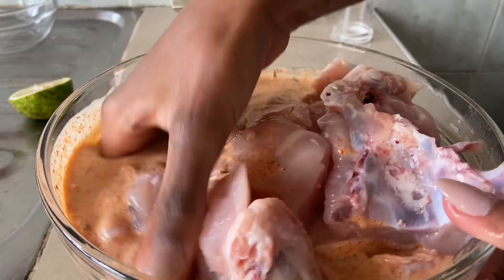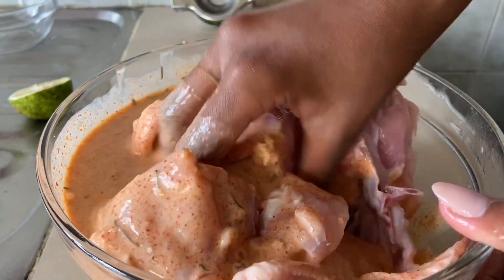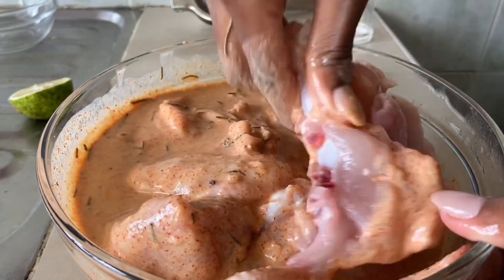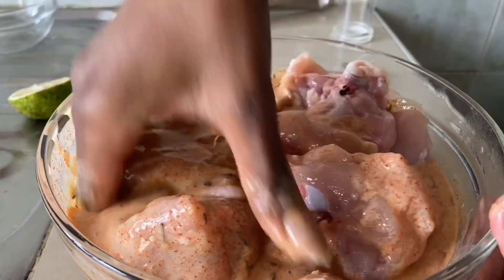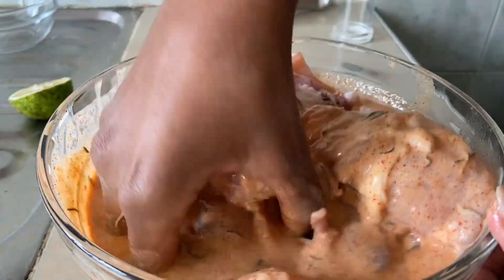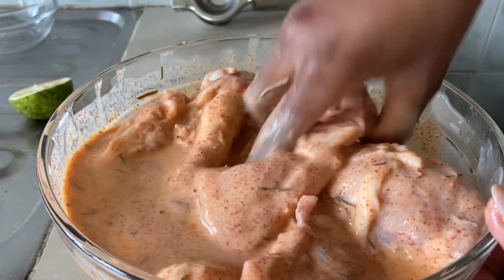Mix your meat nicely until everything is coated with the marinade. Then put it in the fridge for up to four hours. If you have more time you can do it overnight or even longer — as long as it's in the fridge. The longer it sits, the better.